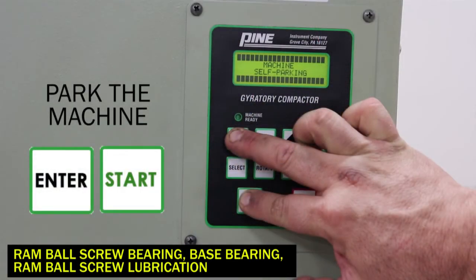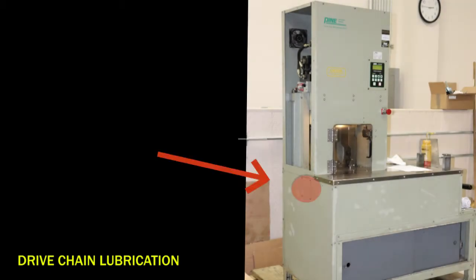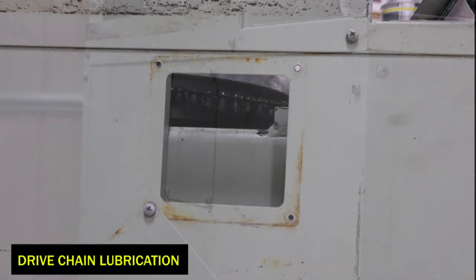Park the machine and then reinstall the left side cover. To lubricate the drive chain, the access cover must be removed. Be extremely cautious, as this is the only time the machine should be operated with an access cover removed. The drive chain access cover is located on the left side of the machine. Using a number two Phillips head screwdriver, remove the cover.